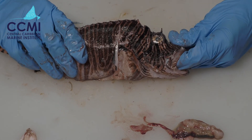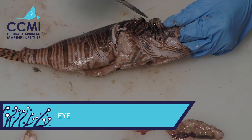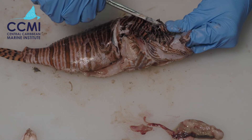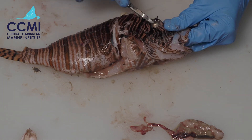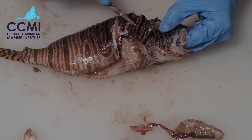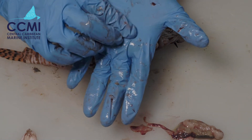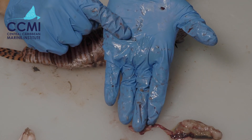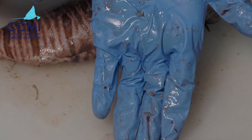The final thing we're going to look at is the eye. We're going to push it open and look at the lens inside. I've made a cut and I'm prising the lens out — and we can see that the lens is actually circular, rather than concave like our human lenses, so it looks very different in fish compared to humans.